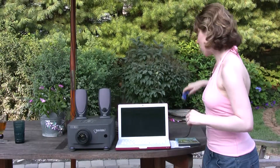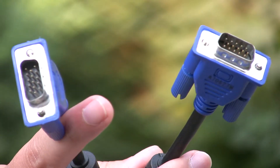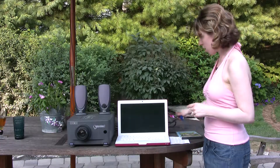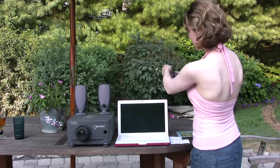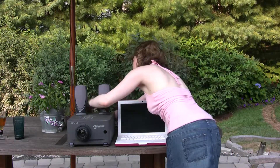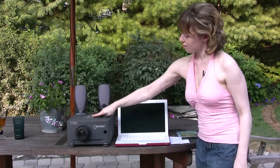Depending on what kind of projector you have, you're going to need a special cable to hook up to your laptop so that it will display on the screen. If you have a projector like we have, you're going to need an RGB cable, which looks like this. If you don't have one, you can go to your local electronics store — something like Best Buy or the Apple Store — and ask a sales associate for help.